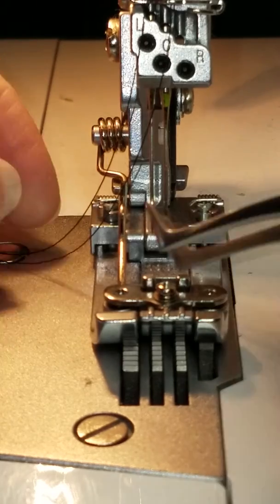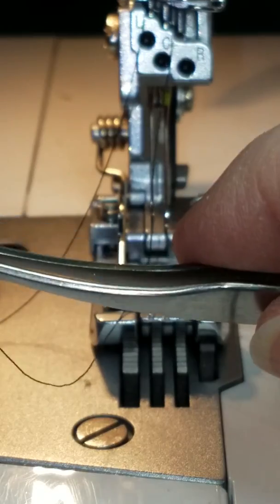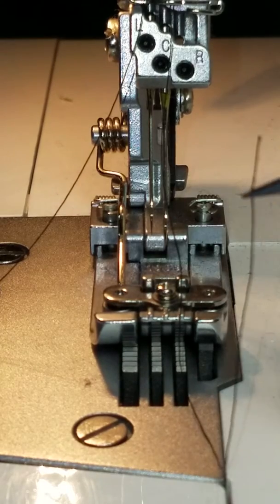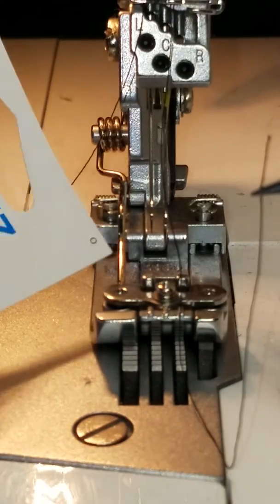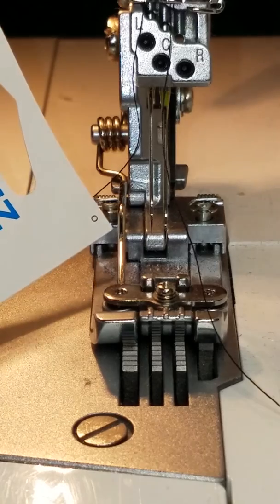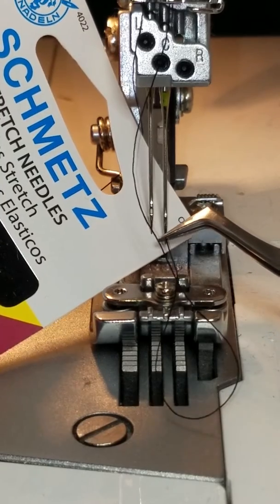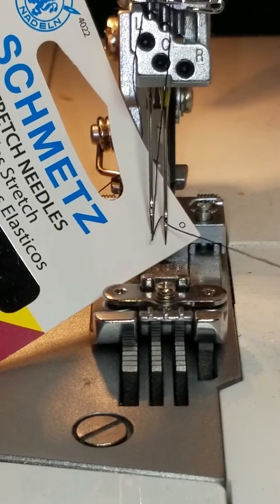So I just wanted to show you a trick that I'm going to use — and you can use this on any machine. Number one, I hold my thread with tweezers. But number two, I grab anything white — I happen to have a Schmetz needle card — and stick it behind the eye of the needle. And look how much more visible that is to see where I'm headed. So once it's behind the eye of the needle, I can easily see to put that thread through.